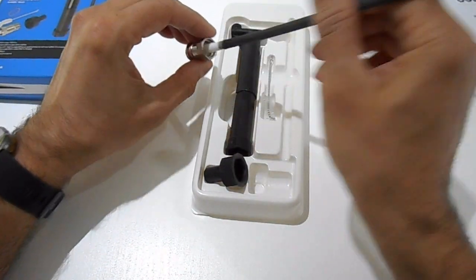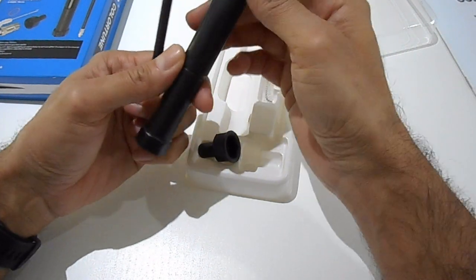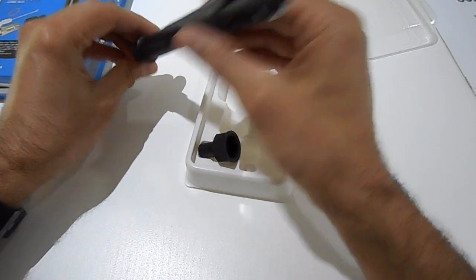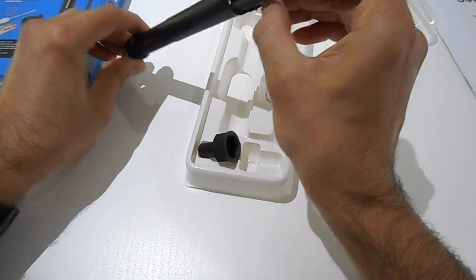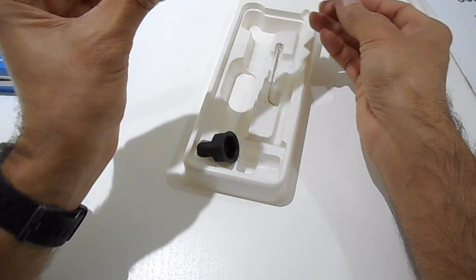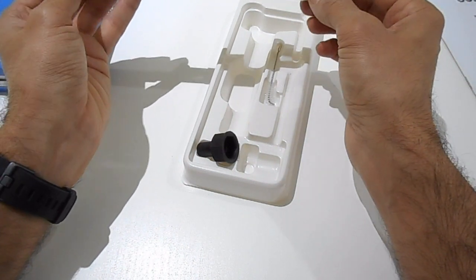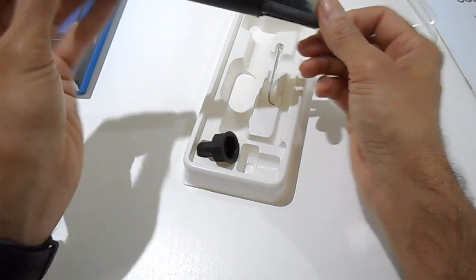They also provide a mirror device with the kit. These aren't specifically for Minis — they're for any car. If you're in a car where you can't get a good view of the spark plug due to its position, like maybe in a V6, the mirror might be useful to see the flame colour. I won't be needing to use that.